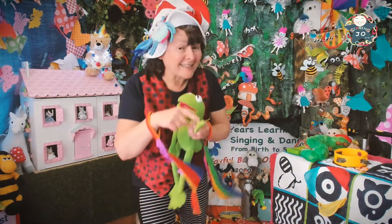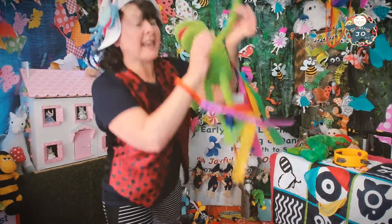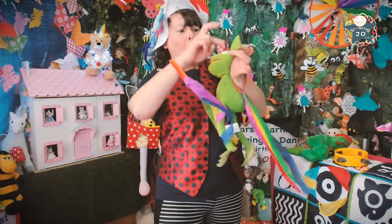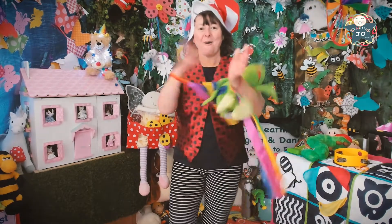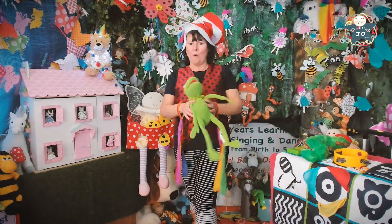Round and round the haystack. Well done everyone! Were you very tickly today? Oh, I was!